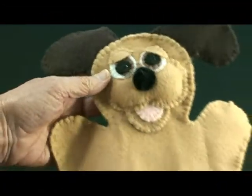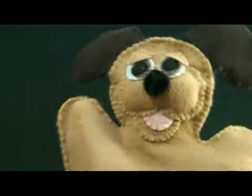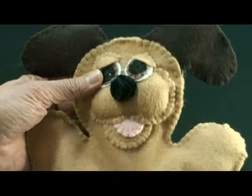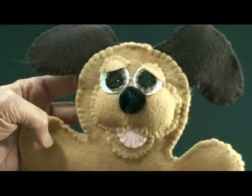I'd like to show you this darling puppy puppet. It turns out so cute — kids love these. It's very easy to do with just felt, and I'll show you how to do it.